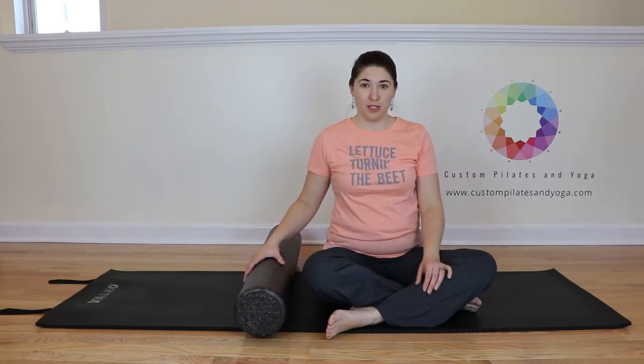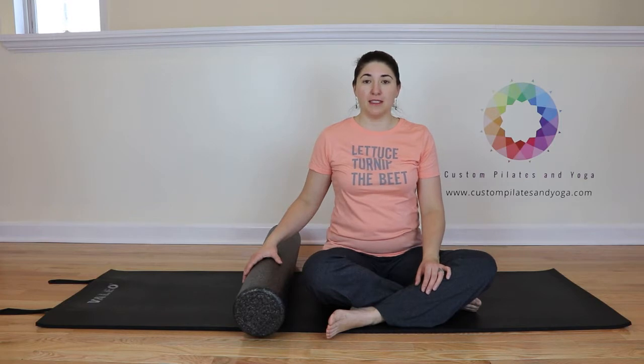I hope that you have liked this video. If you have, please give it a thumbs up and subscribe to my YouTube channel. You can also find me on Facebook and Pinterest and at my website www.CustomPilatesAndYoga.com. Thank you.